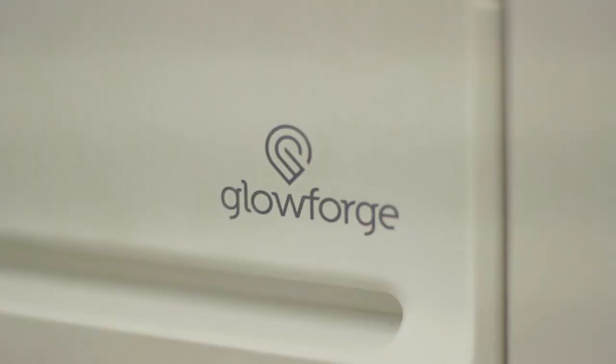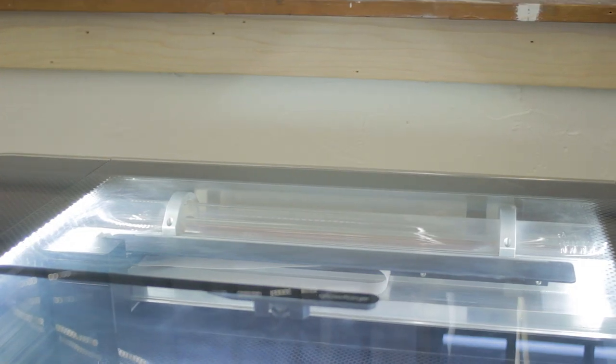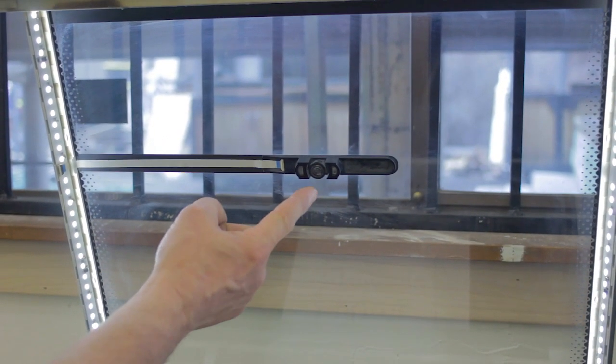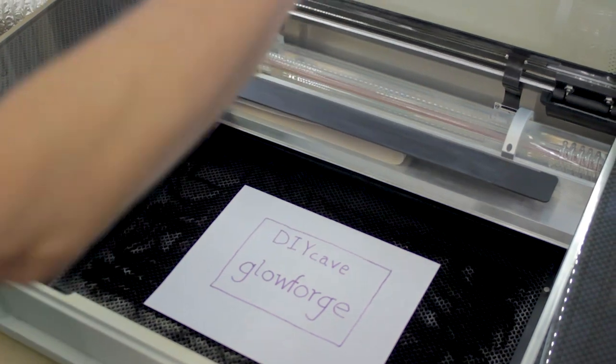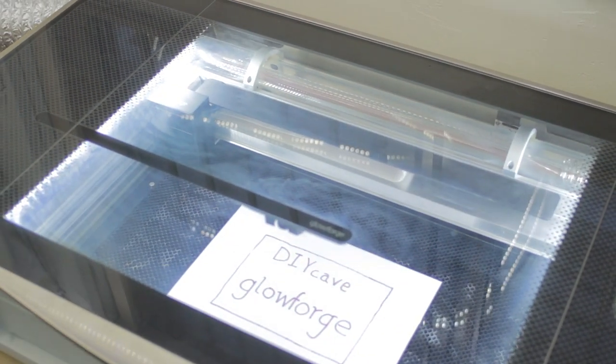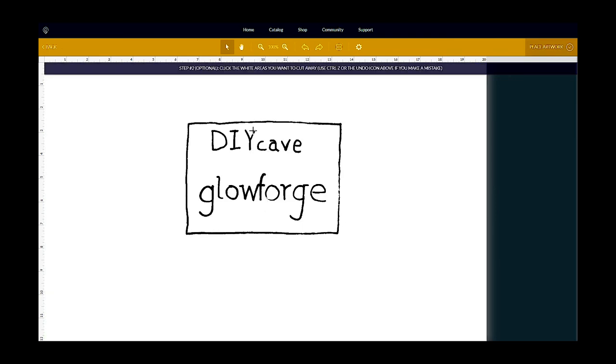You can get a project started in two ways. The first is through tracing a design using the Glowforge camera. All images will be converted into simple black and white images, not grayscale. Place your design inside the Glowforge and close the lid firmly. In the Glowforge software, click the trace feature and follow the prompts at the top of the screen. Important key presses to remember are Control+Z to undo, Control+Arrow Up to lighten, and Control+Arrow Down to darken. Click in contained areas to tell the software that it is an edge to be cut; otherwise, all areas will be treated as engraved.